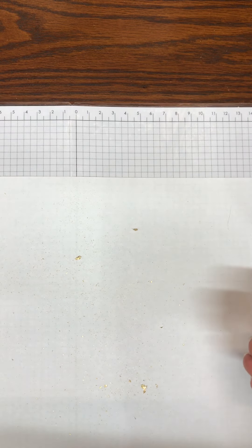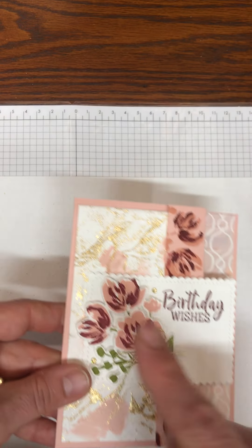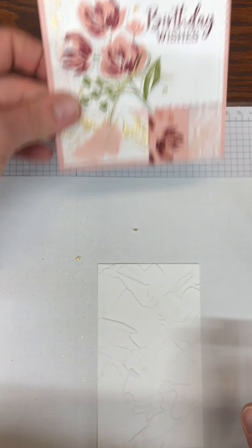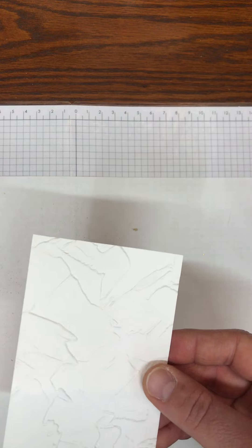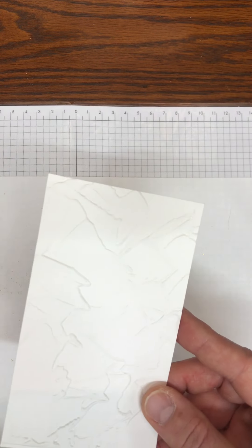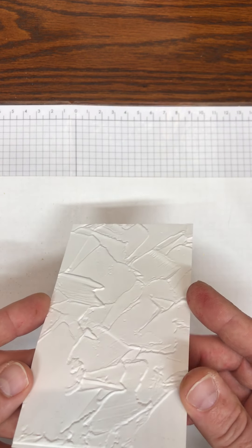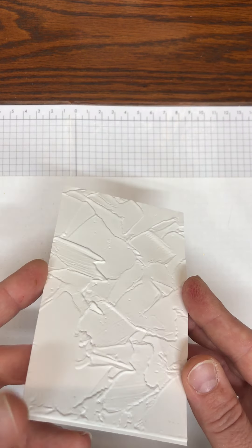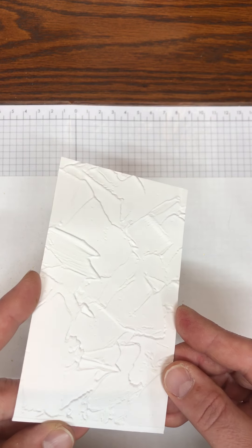I'm going to set that aside because I want to show you how I did this white layer first, because we need to set it aside and let it dry. I have taken a piece of Basic White cardstock cut at three inches by five and a quarter, and I ran it through the embossing folder that matches the Fine Art Floral suite.